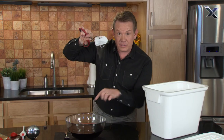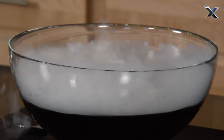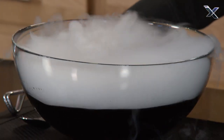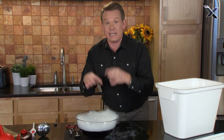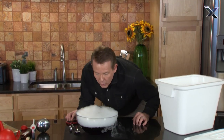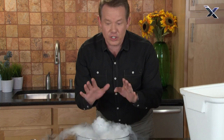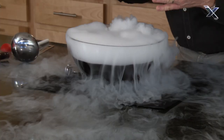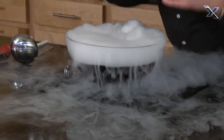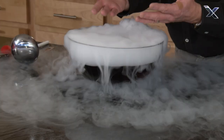And that goes down into here. All that bubbling you hear right now is actually bubbling carbon dioxide into the liquid. You can see it bubbling away. You can't do anything with it until all the dry ice is gone. That dry ice is going to cool down the liquid, and it's also going to add carbon dioxide — it'll carbonate the flavored water that we have.